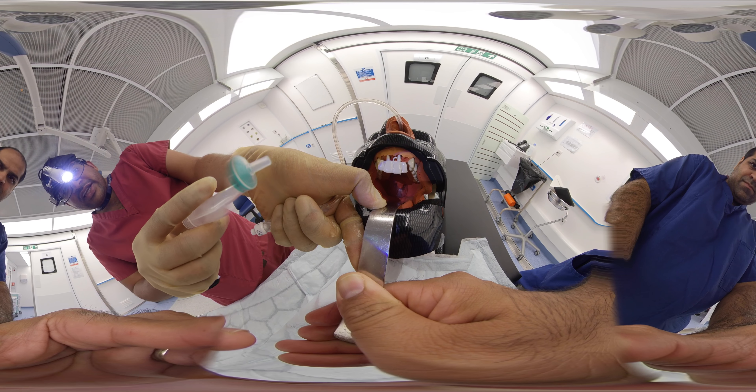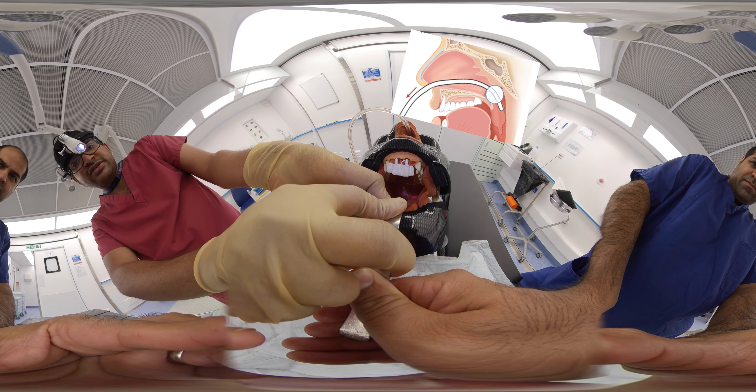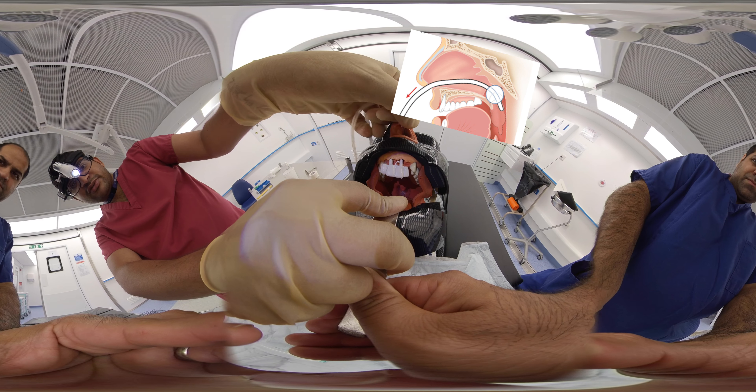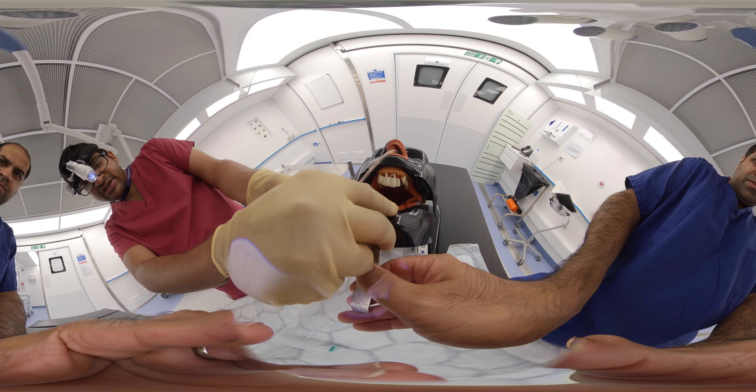While inflating the balloon, we have to look at the uvula to check whether it is getting blanched or not. If it is getting blanched, there is a chance of necrosis, so we should reduce the pressure. Then we gently pull the Foley catheter slightly superiorly according to the tension.